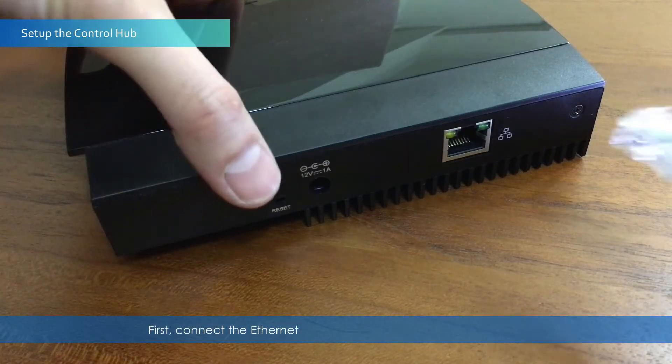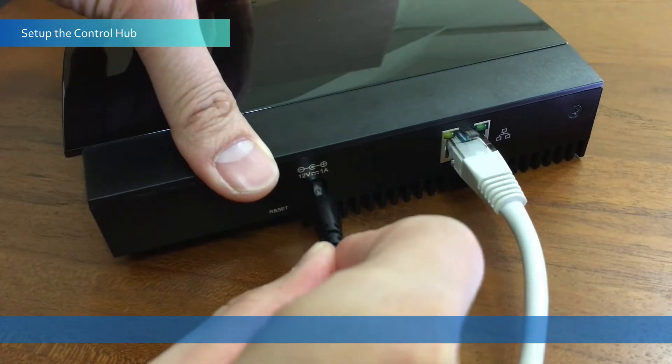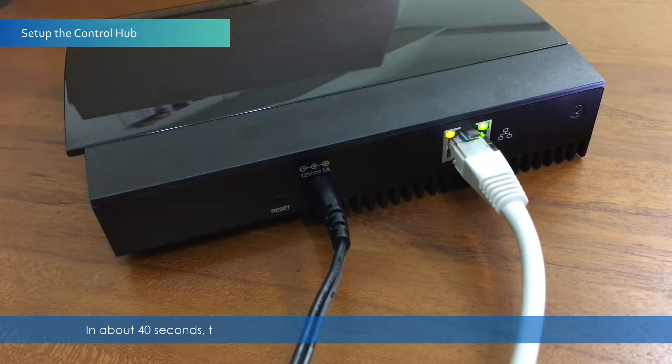First, connect the Ethernet cable, then plug in the power adapter. In about 40 seconds, the control hub will beep twice, which indicates it's ready for setup.